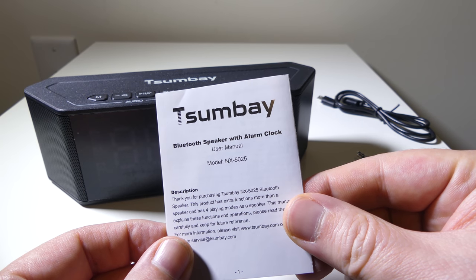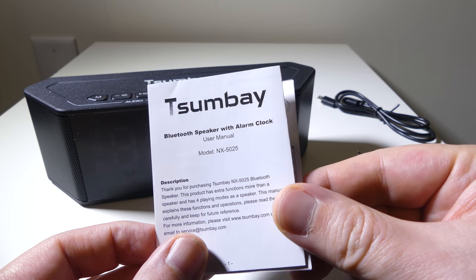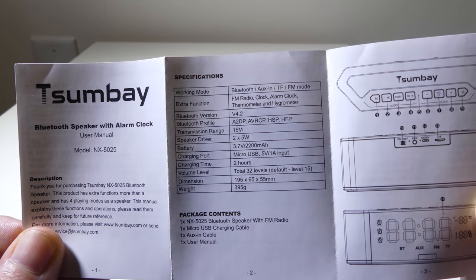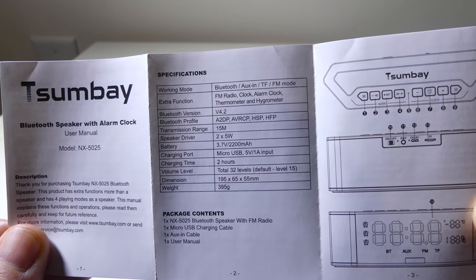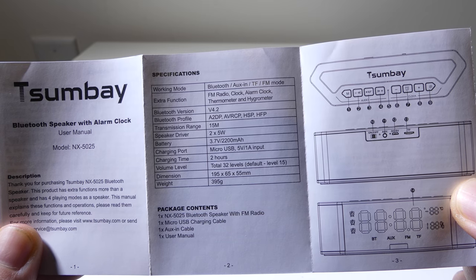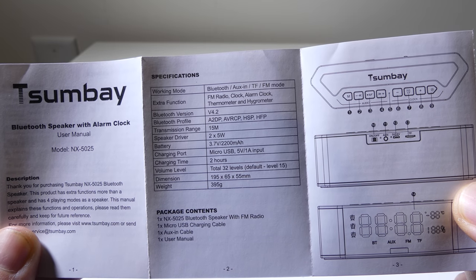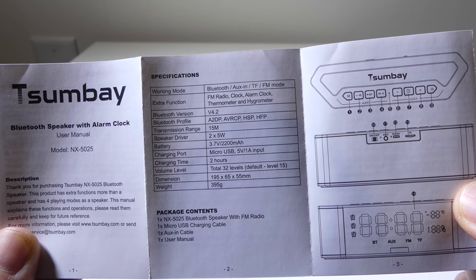The model number on this is NX-5025. The user guide does a pretty good job at going over all your button functions and specifications. I've already gone over some from outside of the box, but I'll leave this up if you want to check out any more that I may have missed. There is an FM radio, a clock, alarm clock, thermometer, and hydrometer. Working modes are Bluetooth, aux in, TF card — which is your micro SD — and FM radio.